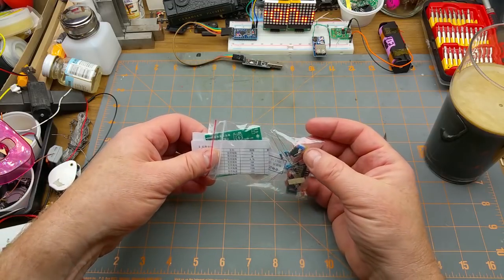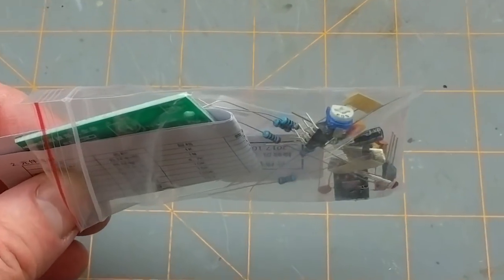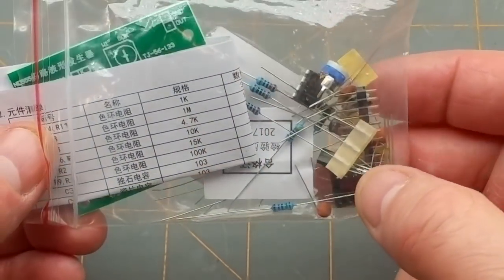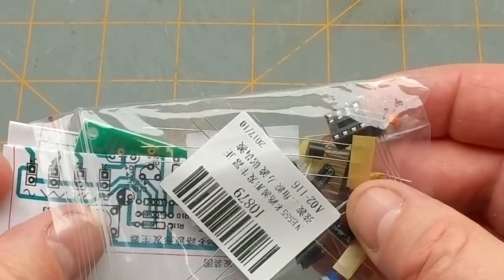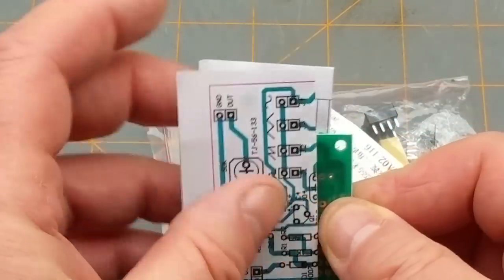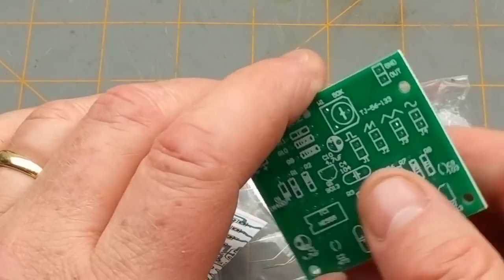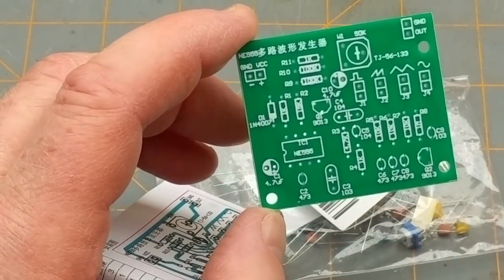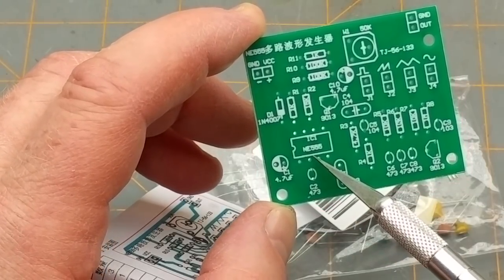We have an 8-pin IC and a potentiometer, header pins, IC socket, various resistors, a couple of transistors, some lint, and a circuit board. What do we have here? Ground, VCC, IN — there's our old friend, the 555.